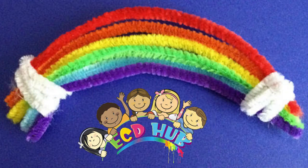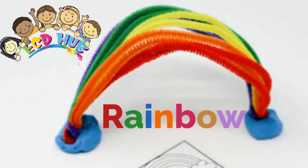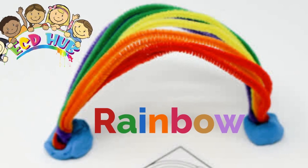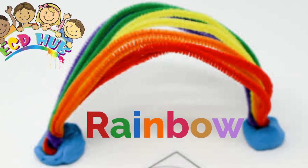Sometimes a project seems like rainbows. Making a rainbow with pipe cleaners is so easy, and all children like to do that. Children can choose 7 pipe cleaners with different colors that they like, then bend them together. So it's the easiest way to make a rainbow with pipe cleaners.